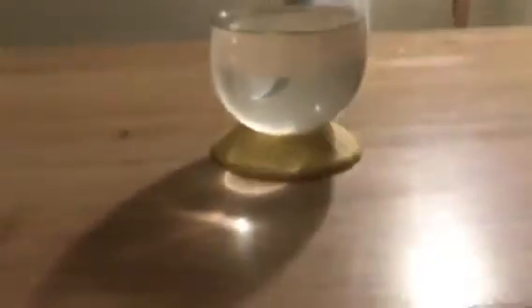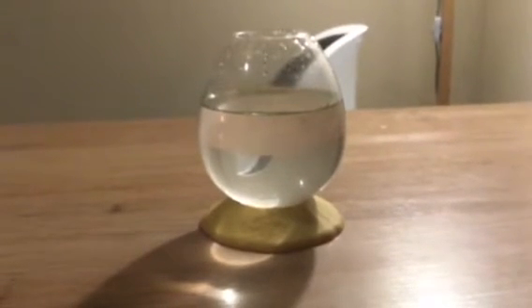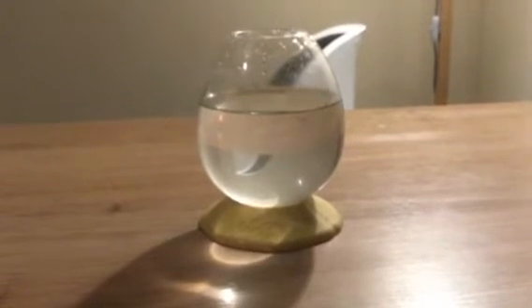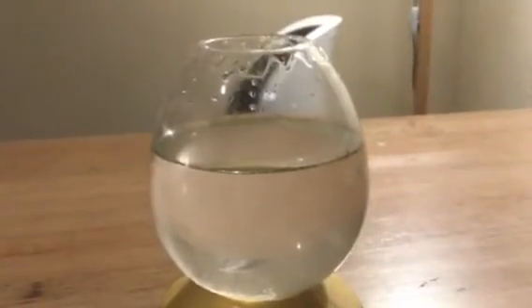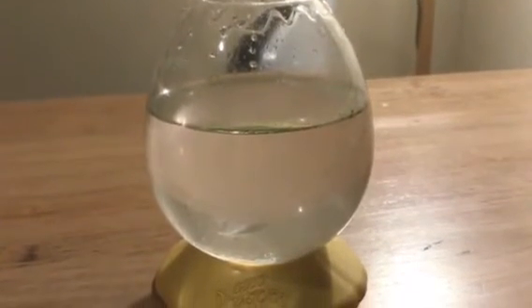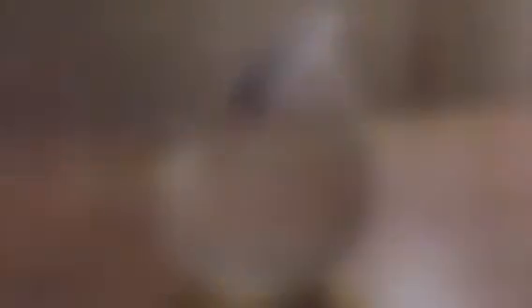Anyway, I'll update you next time they grow some more. The next stage is the teen stage, where they'll start to shed their spines. Once they shed their spines, they're officially teens. I'll know they're shedding when they start shaking around a lot. I'll update you when they become teenagers. Alright, bye.